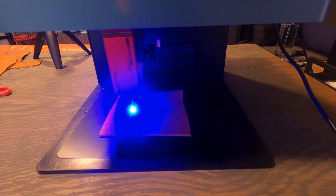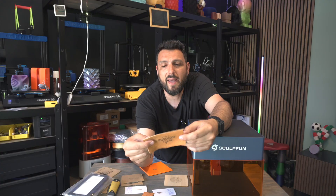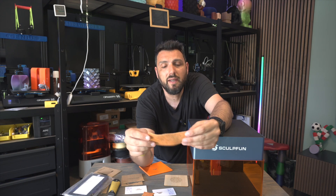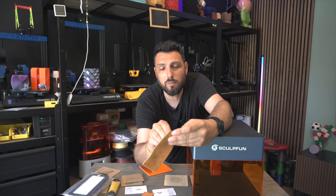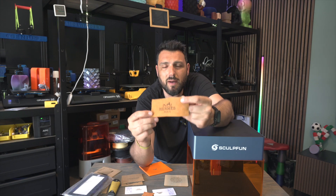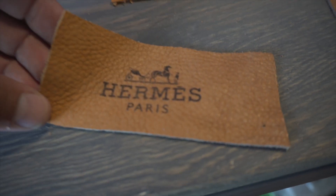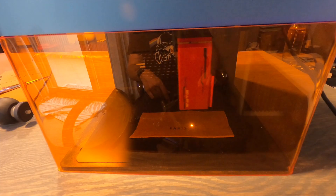This is really good leather from a bag my friend is making. He gave it to me to do some tests and see how it came out. I printed the Hermes logo on it and it really looks original.